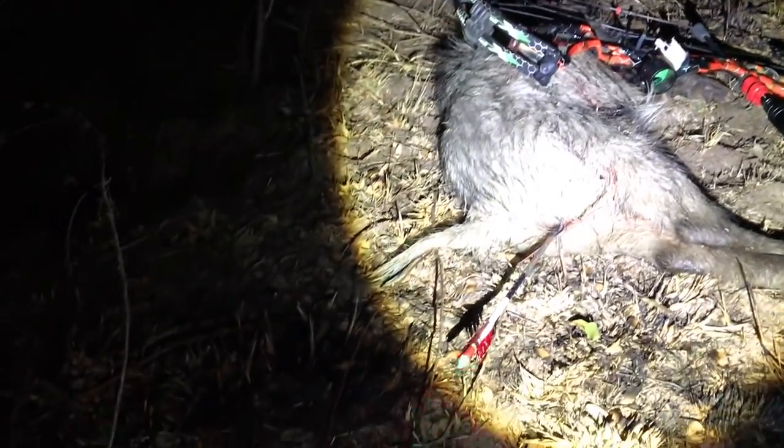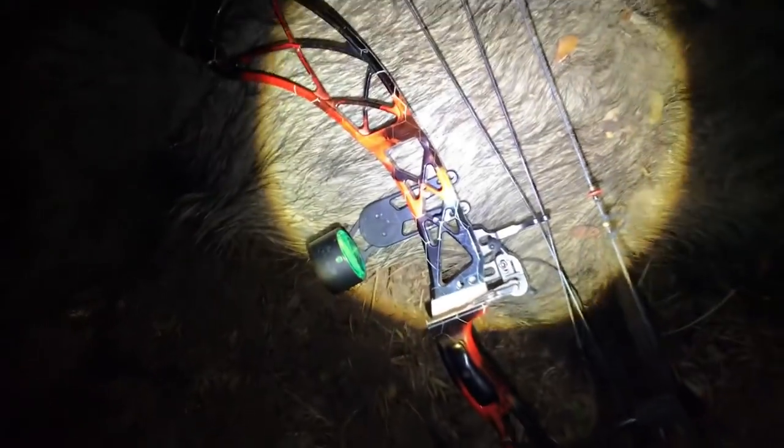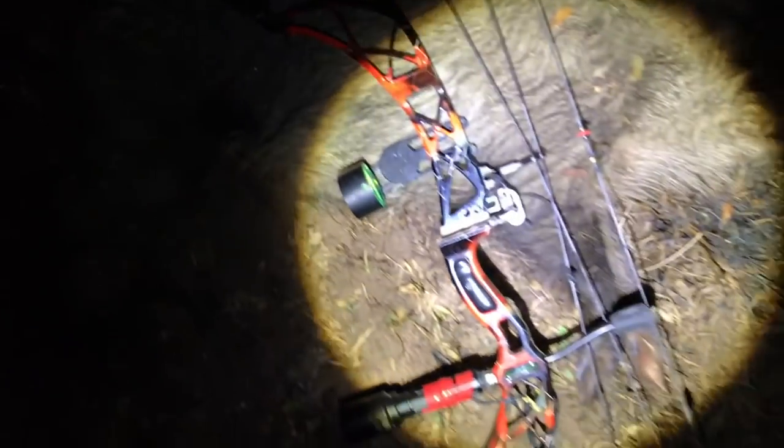Interesting to note — frothy bubbles in the nose. So that broadhead is somewhere right in the middle of him. And there's Pamela — we got blood on Pamela. Pick this pig up. Good eater. Ranch Fairy out.